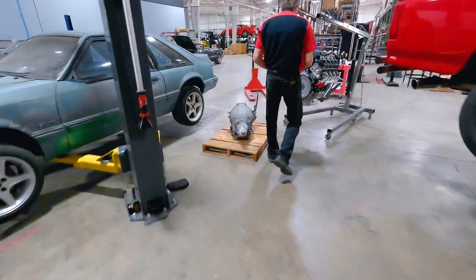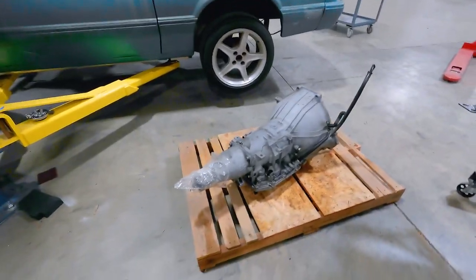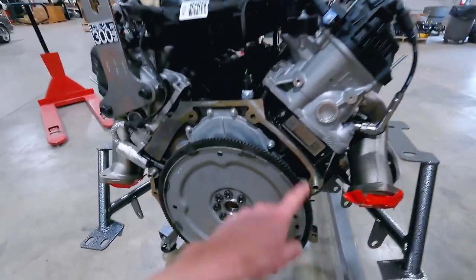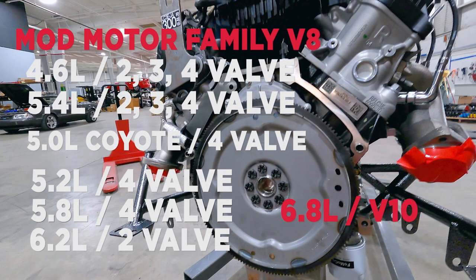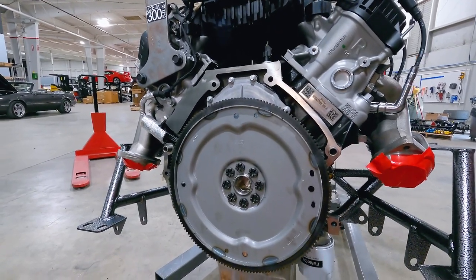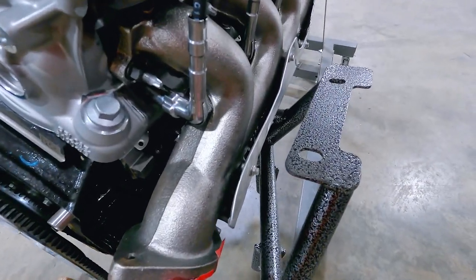We're tracking down some bolts to get our transmission secured to the back of the engine. Again, this is a 4R70W out of a 99 Mustang GT. The cool thing about the Godzilla engine is that your bell housing bolt pattern shares the same bolt pattern as a late model 4.6 liter 2-valve, 4-valve, or 5.4 liter 2-valve, 4-valve, and even the Coyote. Your 4R70W off of one of those cars would work, as would a 6R80 or 10R80. A T56 with the accompanying bell housing wouldn't be a problem either.